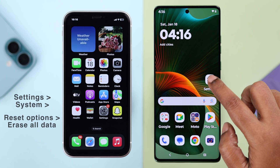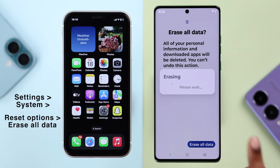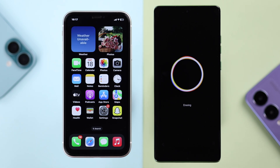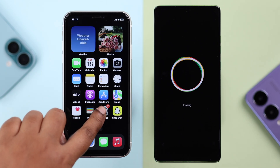If you've already set up your Motorola, you need to factory reset it and take it back into setup mode before you can transfer your iPhone data to it.